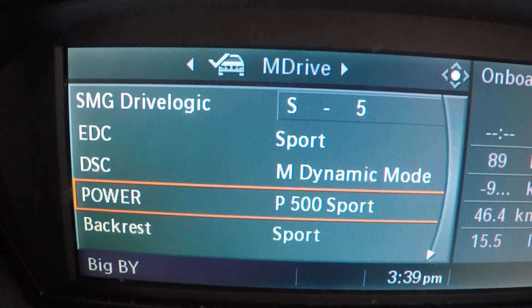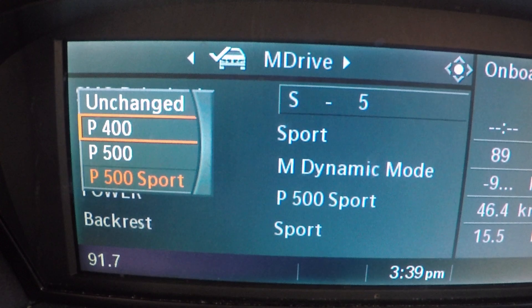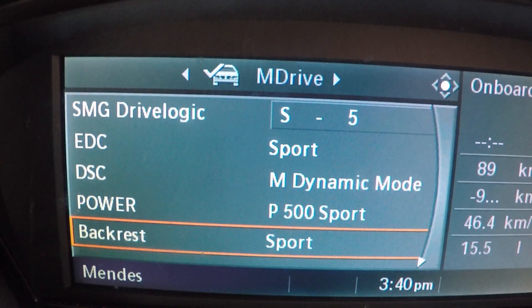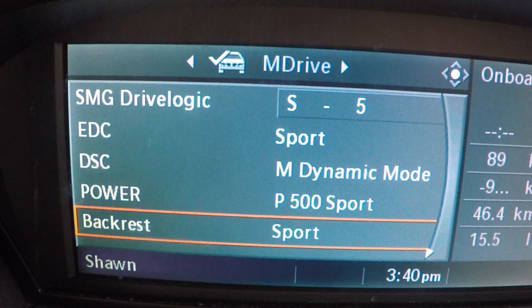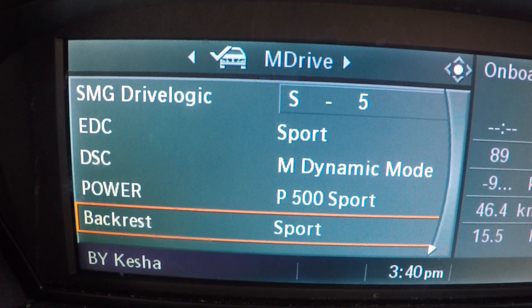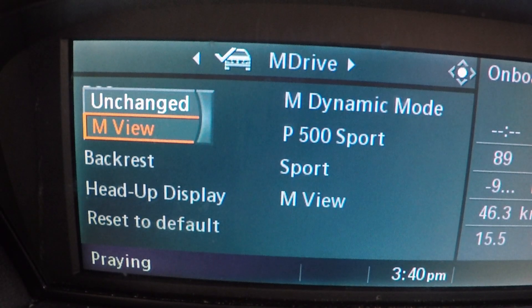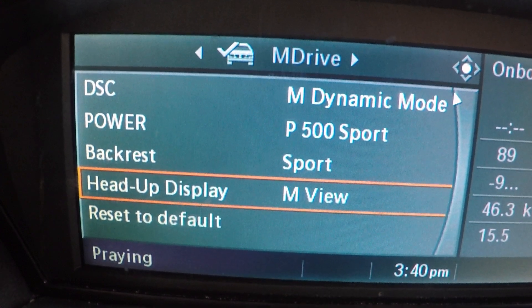Power — here we go. We're talking about P500 Sport, which is 507 horsepower. You can change it to P500 which is 500 horsepower, or P400 which is the default 400 horsepower. We'll leave it at P500 because that's where we want it when we activate the M button. Then there's the backrest setting — Comfort, Normal, or Sport. In Sport mode that's where you've got the active bolsters: when you hit corners hard the car activates them and basically sucks you into the seats twice as hard. And finally you can activate the heads-up display in M mode — I've got the HUD activated constantly.